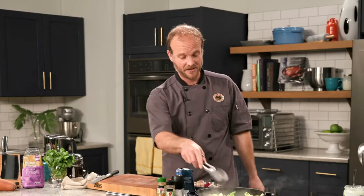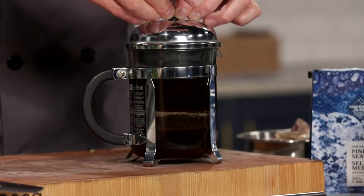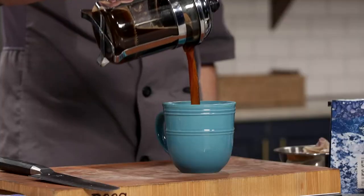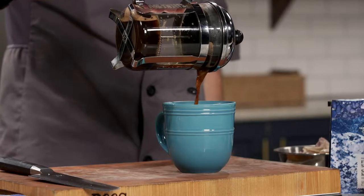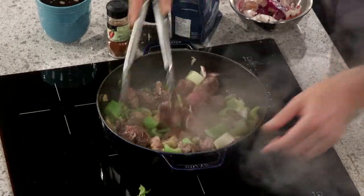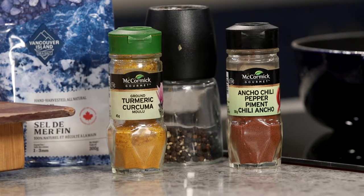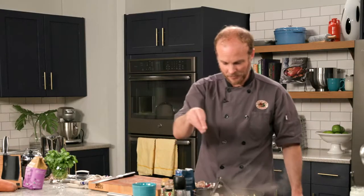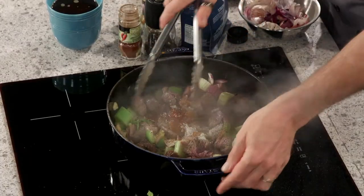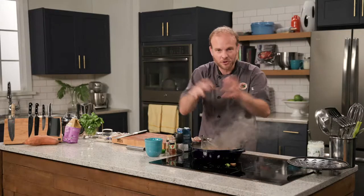We're now ready to season this — but even more important, we're ready to press our coffee. We'll go ahead and get this pressed; we don't want to overbrew it. Four and a half minutes is your ideal window for a nice French press. Let's pour that coffee off. Oh man, I want to drink this! Now for our spices: a couple teaspoons each of turmeric, ancho chili powder, and salt, then some cranks of fresh ground pepper — about half as much pepper as the other spices. We want to stir that in and get a little sauté on those spices — it livens them up and electrifies the smell in the room.